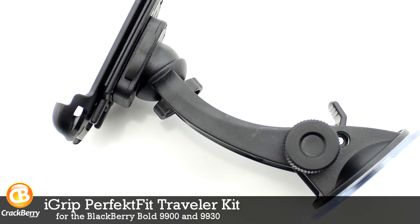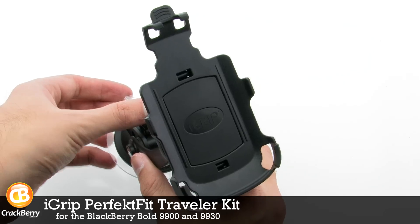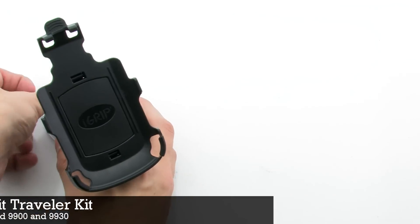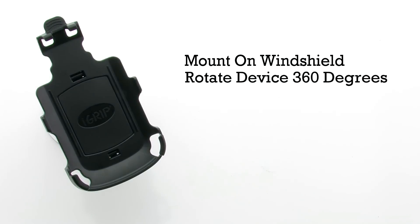The iGrip Perfect Fit Traveler Kit for the BlackBerry Bold 9900 and 9930. The Traveler Kit features a mount-on windshield design, which allows you to rotate the device 360 degrees.